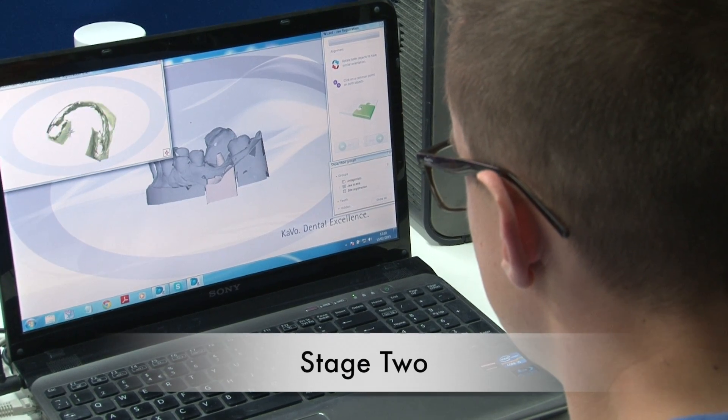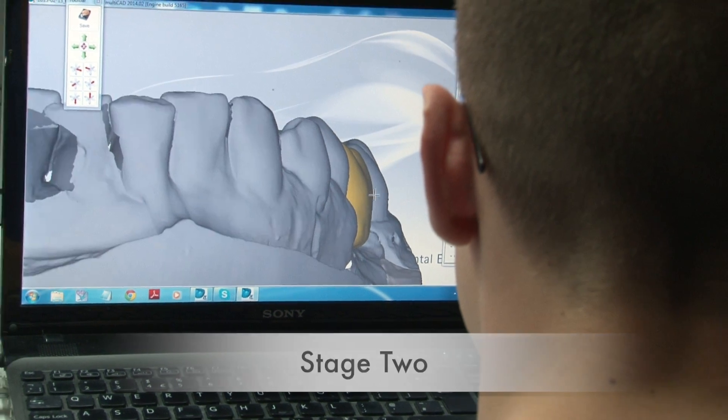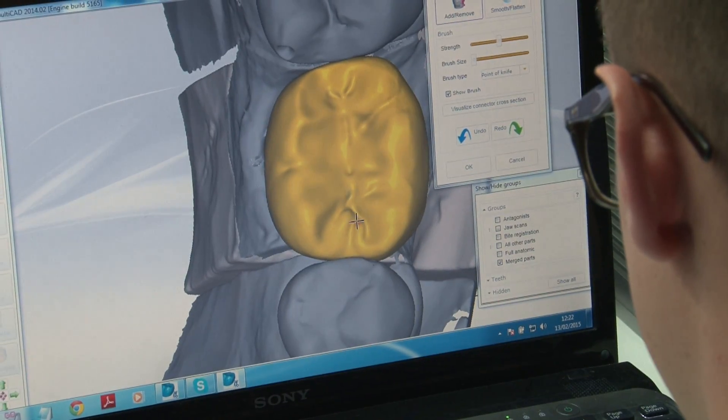After the scanning process, the image is imported to CAD — computer aided design software — where it will be designed for final restoration.